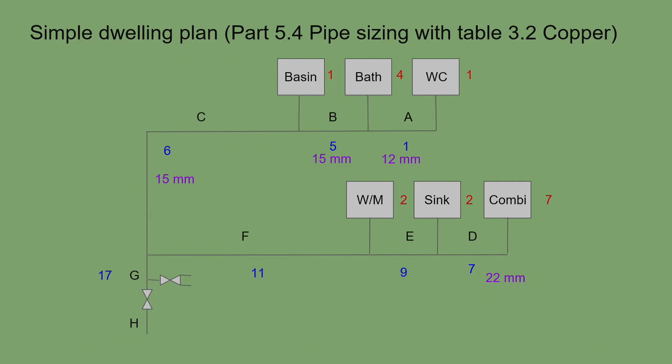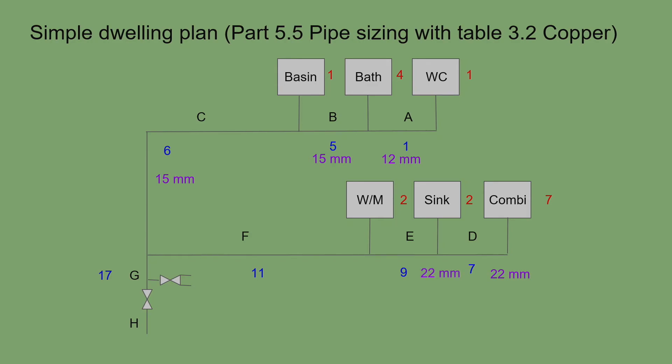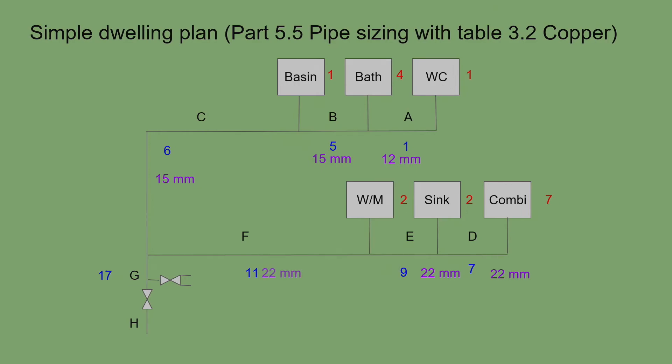You can never reduce pipe size as you work back towards the source — you can only go bigger. So once we are on 22mm at section D, sections E, F, and G must all remain at 22mm. Section E is nine loading units — 22mm pipe. Section F, with the washing machine added, is eleven loading units — still 22mm. Individual branches to the washing machine and kitchen sink tee off at 15mm.